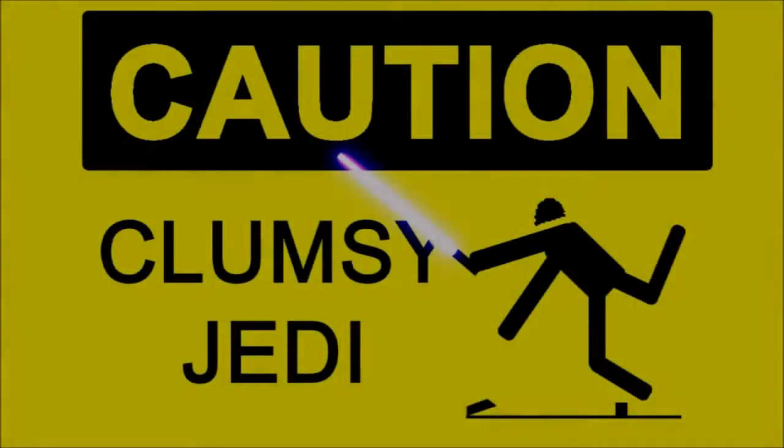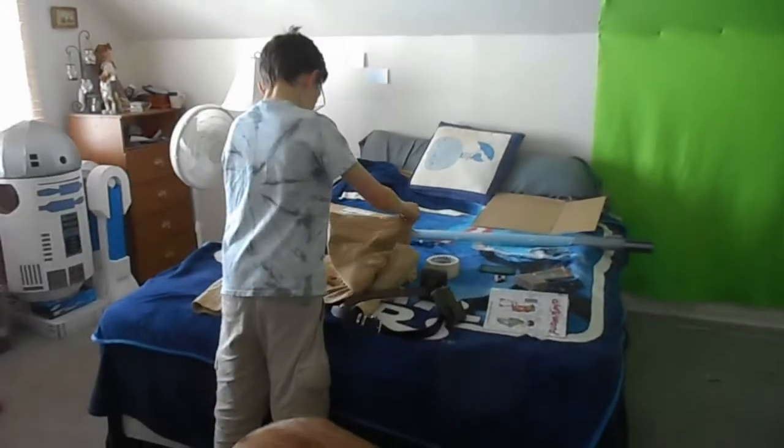Much to learn, you still have. Yes, master. Well, hey guys, welcome back.